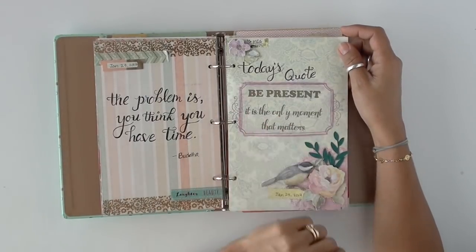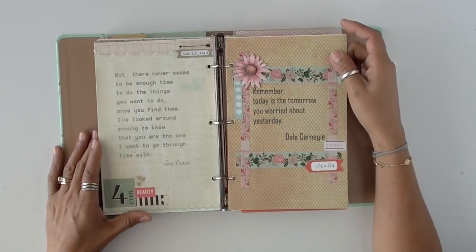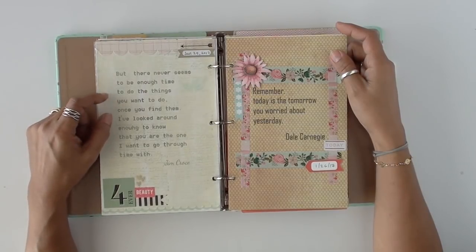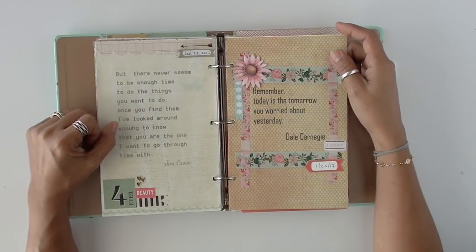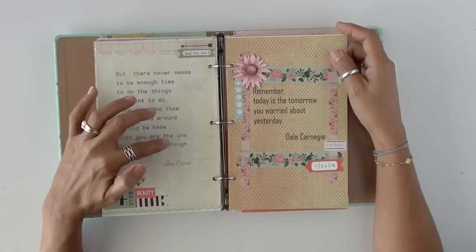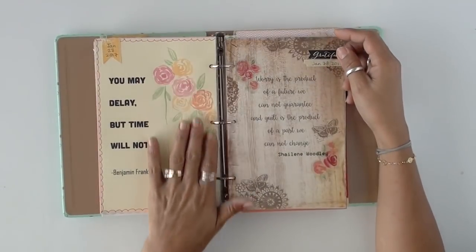Today's quote: 'Be present. It is the only moment that matters.' These little puffy stickers made it a lot cuter. Sometimes I went simple. I think this is a Jim Croce song: 'There never seems to be enough time to do the things you want to do. I've looked around enough to know that you are the one I want to go through time with.' Very simple — some washi tape, more 3D, some watercolor.